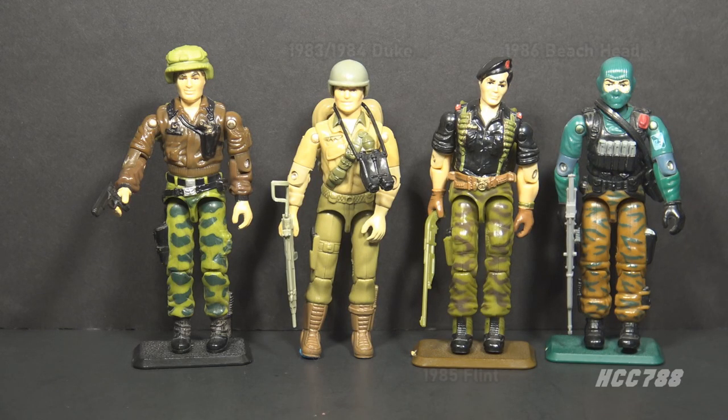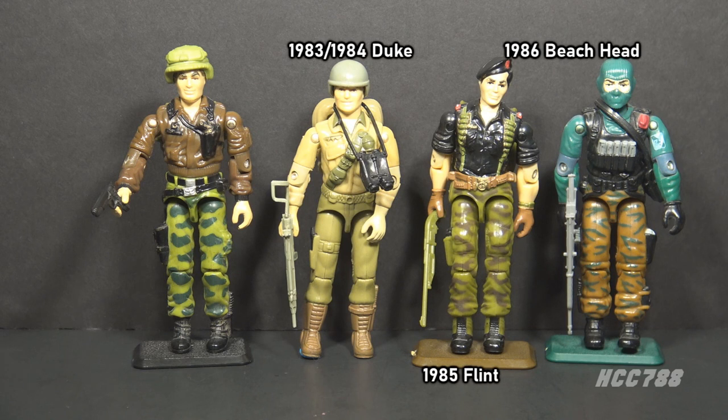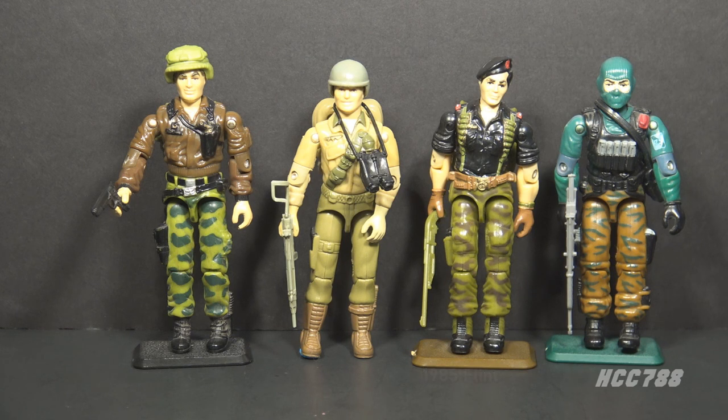The G.I. Joe animated television series had a chain of command. As of season 2, Hawk was the leader, Duke was second in command, followed by Flint, and then Beachhead. The pecking order in G.I. Joe was not based on rank — sometimes sergeants would be in charge of commissioned officers. I think authority was based on popularity and whether the character had an action figure for sale at the time.